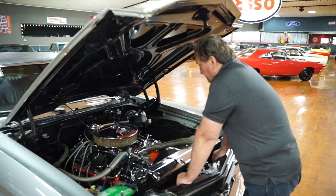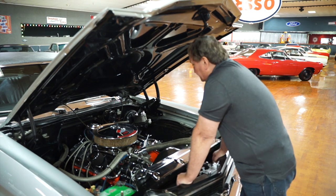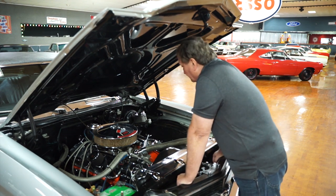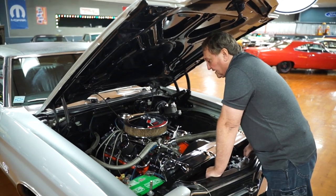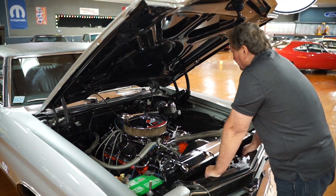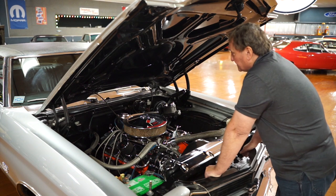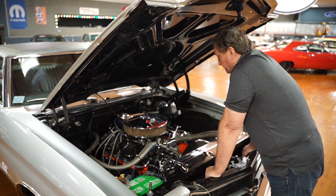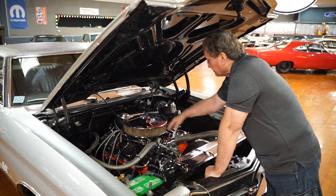It has power steering, power brakes, and does not have air conditioning. From what I can see, it is a real SS car, but we'll confirm once we get underneath it. The fender wells are semi-flat black, just the way they should be from the factory, as is the underhood. It's a cold-induction style hood, though it does not have a functional cold-induction system. It has a 14-inch low-restriction air cleaner that would have been correct for the car.